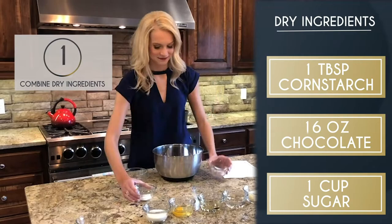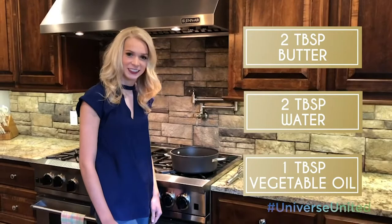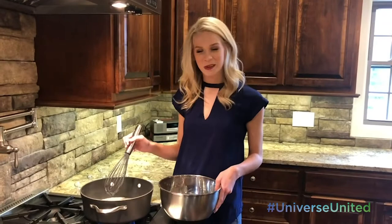I'm going to start off by combining all of the dry ingredients. In a saucepan, I'm combining butter, water, and oil and bringing it to a boil. Once it's to a boil, you want to add your dry ingredients.